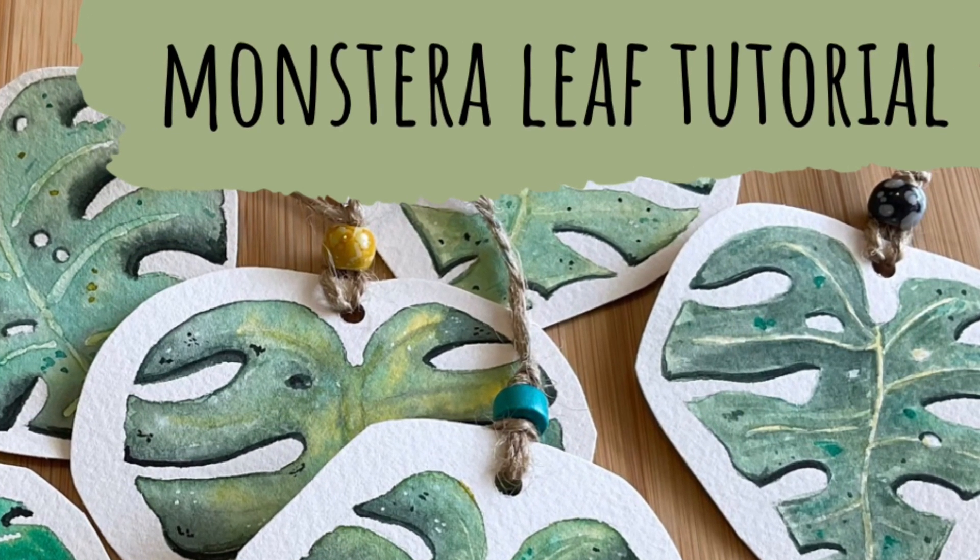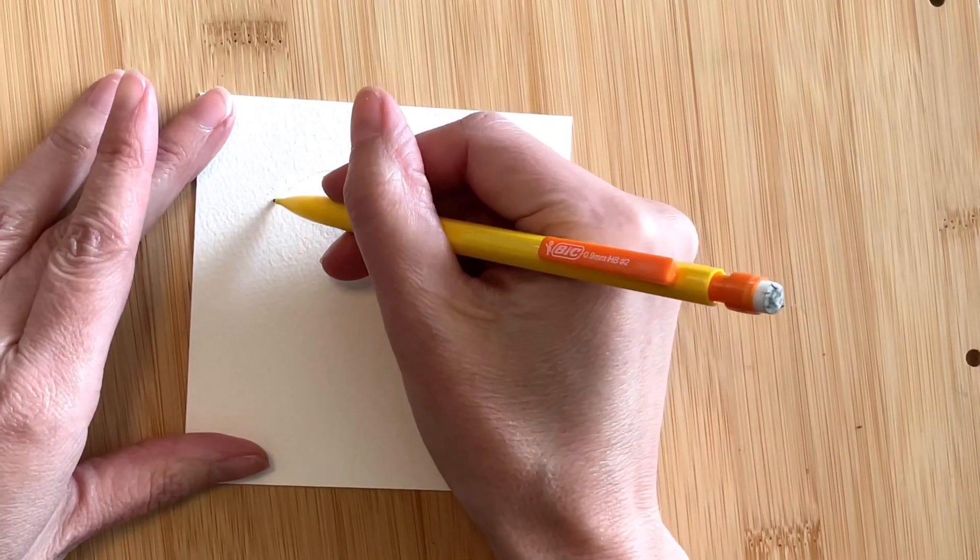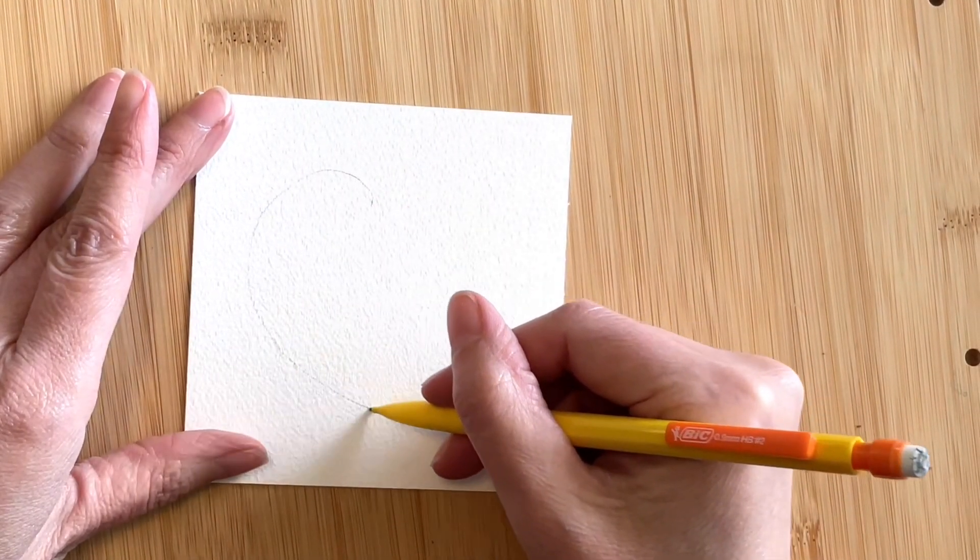Sometimes referred to as the Swiss cheese plant, occasionally known as the monster plant by my kids, this common houseplant is a favorite of mine when it comes to painting.